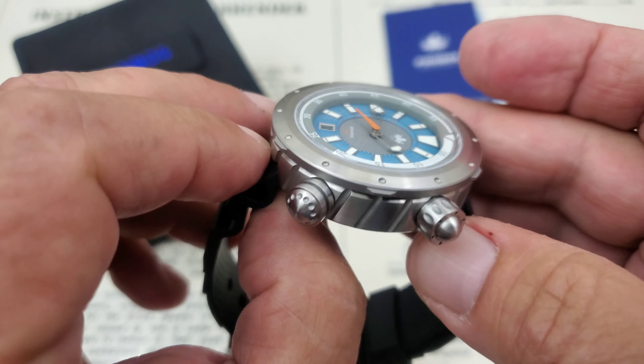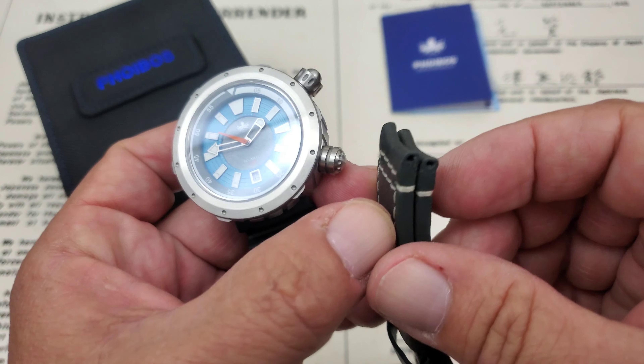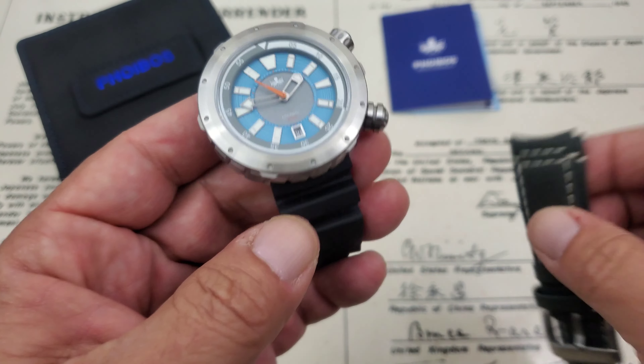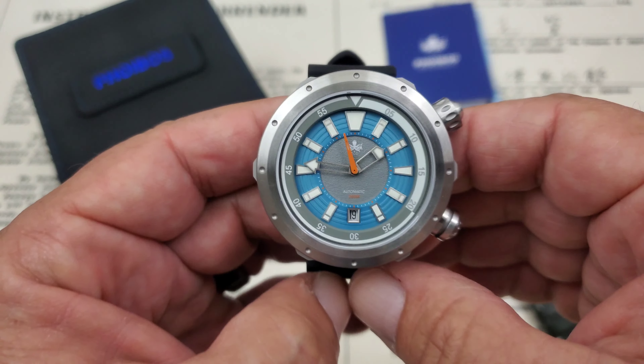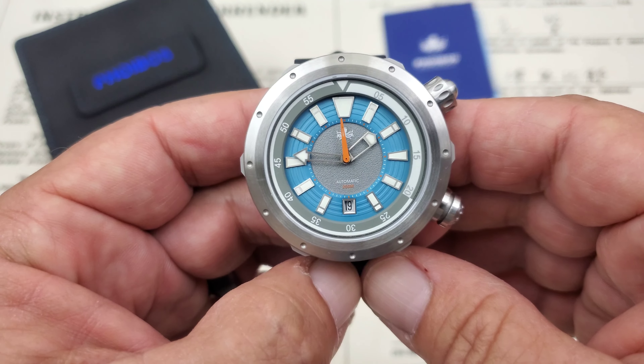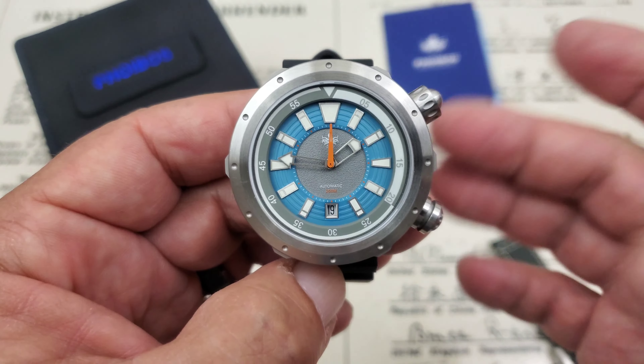The watch comes with two straps. This is a waterproof leather strap and I want to note how it's curved at the end — the watch comes with curved spring bars also because it's a very tight fit in there. But overall a very nice looking watch.